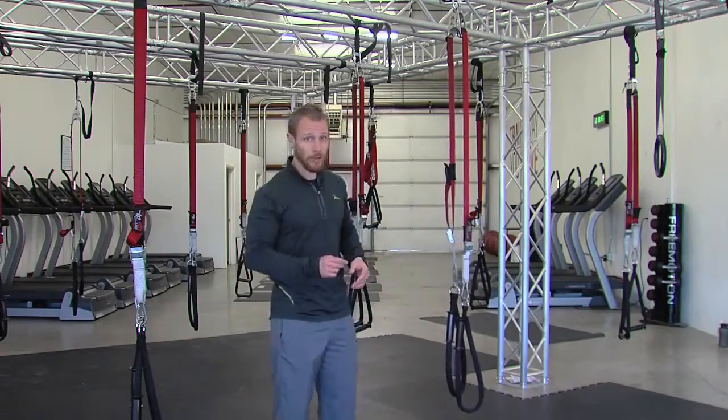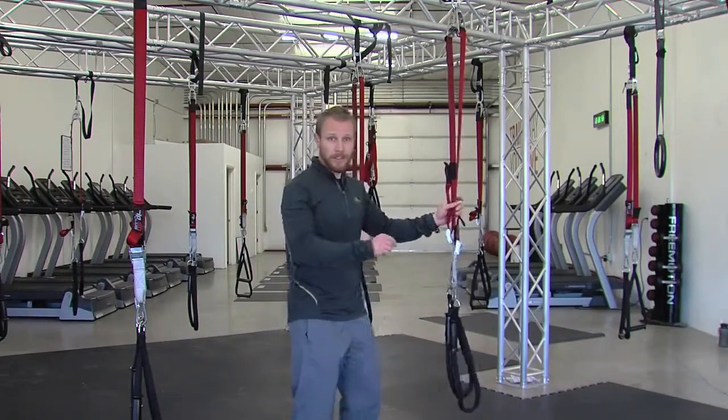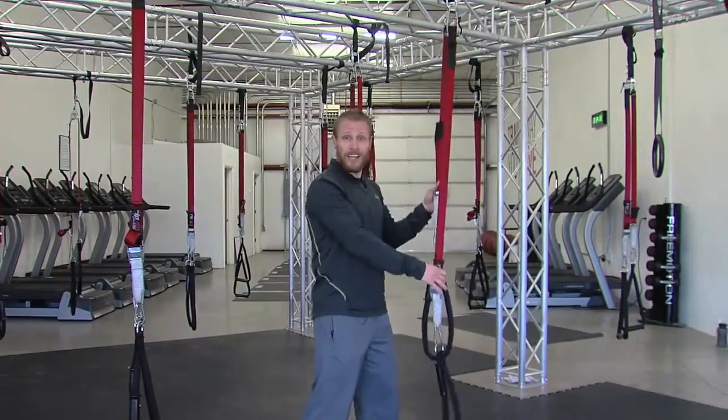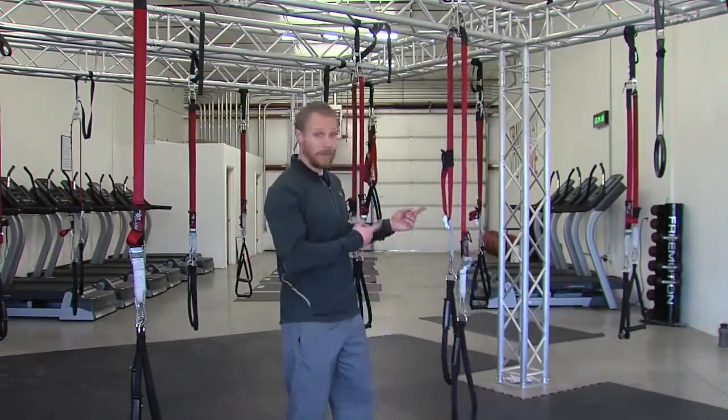There are two reasons why I like this strap more than other ones out in the market. The first one is that it allows for rotation. Every movement we have in life involves rotation through our core, so why don't we train that way? Well, now we can.